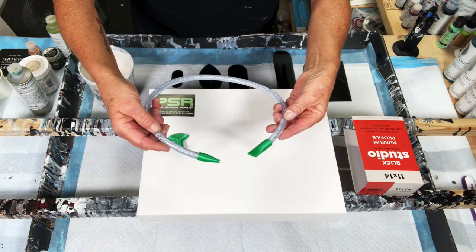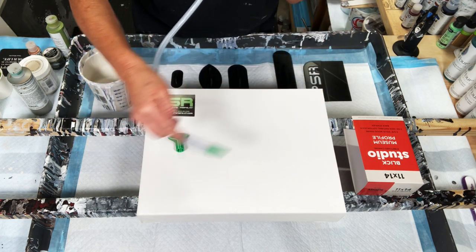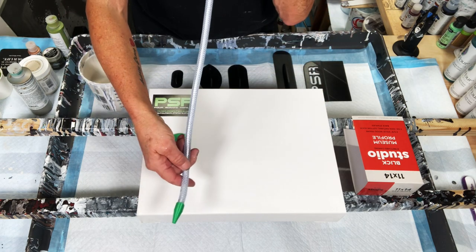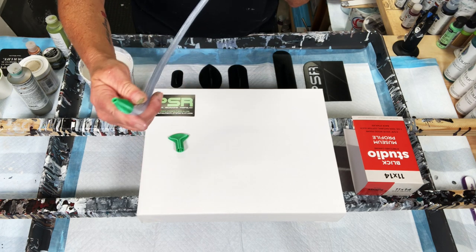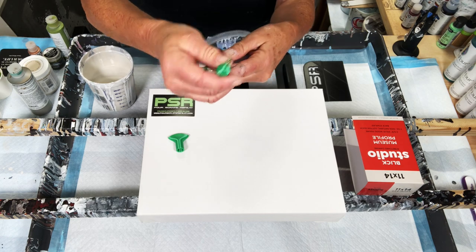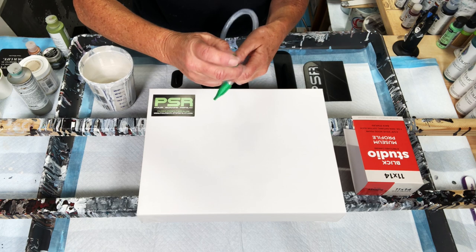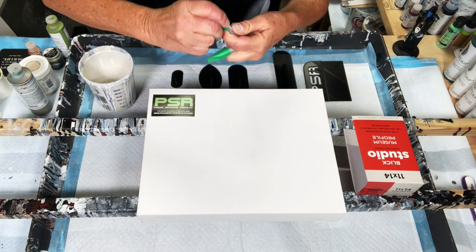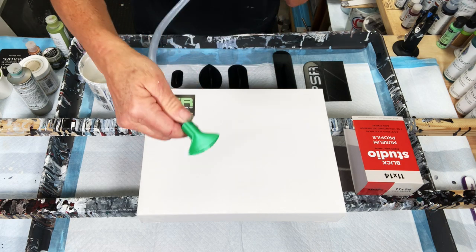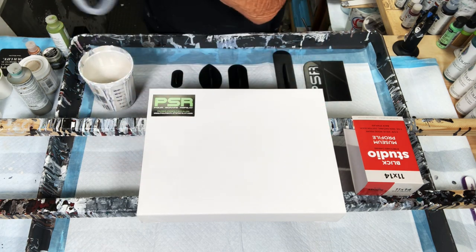I'm going to do kind of like a Dutch pour today. I am going to use this to blow my paint around. You stick one end in your mouth and blow through it, and there are different attachments. This is a very narrow attachment that you can use. It easily comes off, cleans up real easily, and this one gets a little bit of a wider blow going on. We're going to give this a go today.